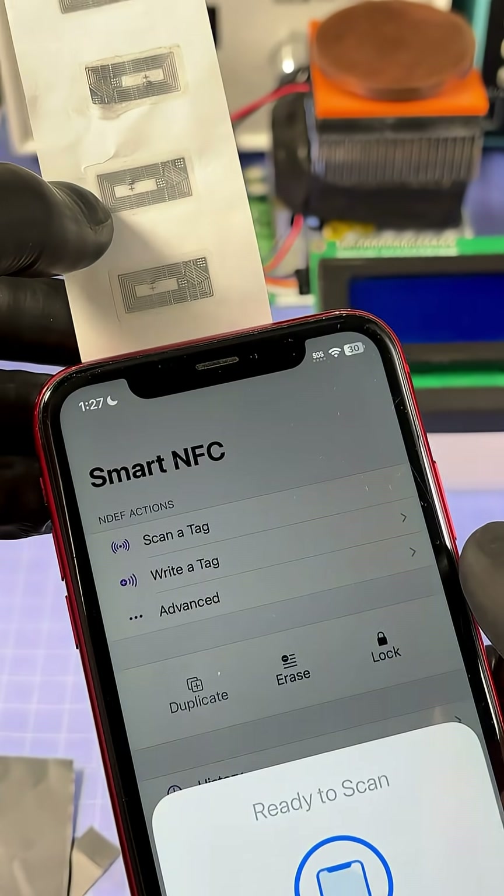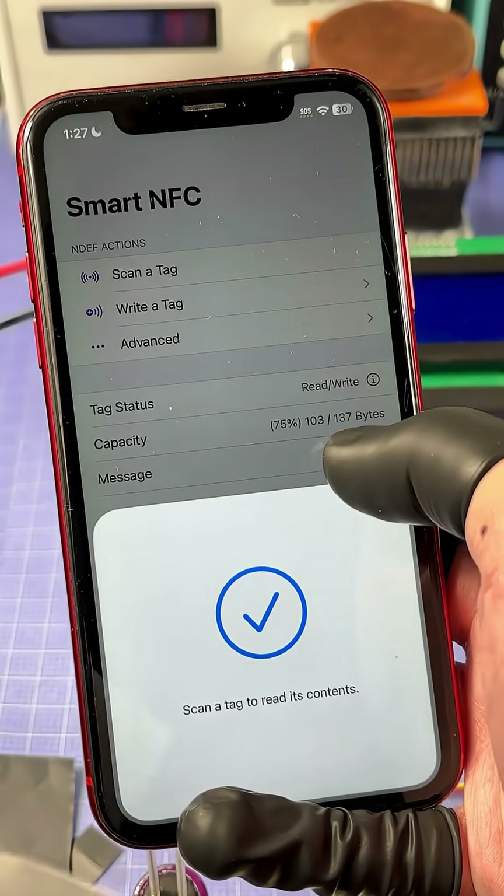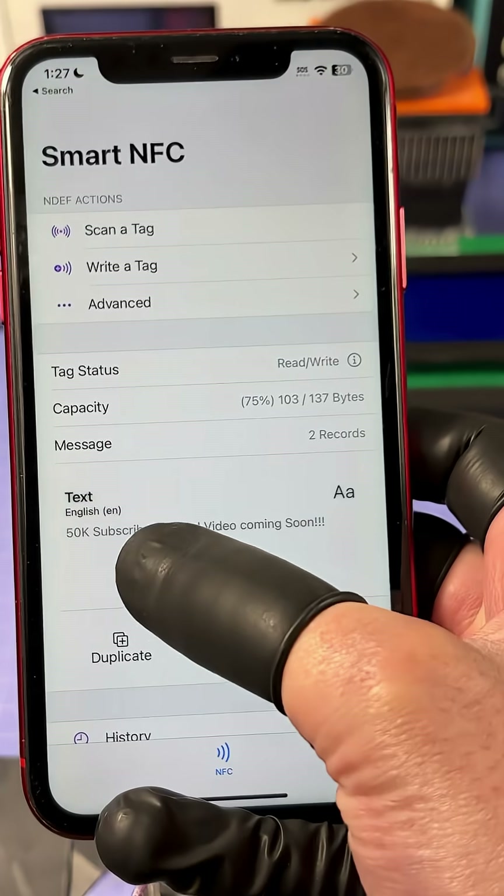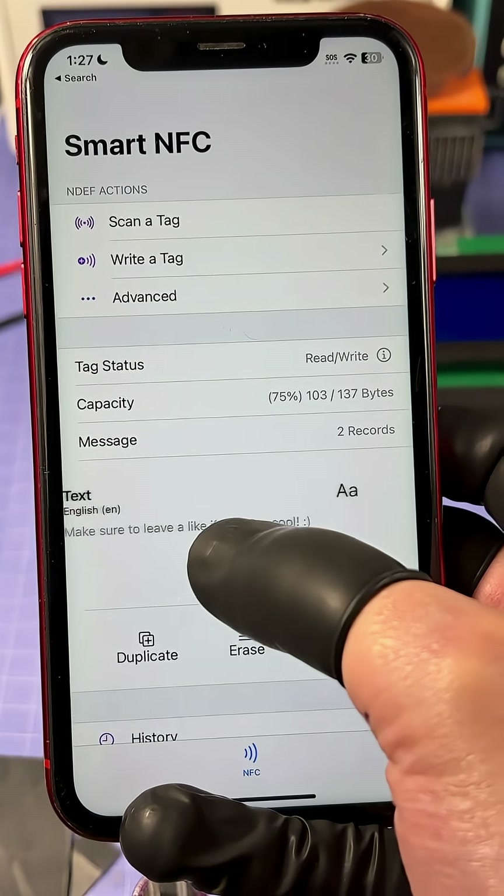Now when I go to scan it — tap it to the same one — you can see 75% of the storage is full: 103 out of 137 bytes, and both records are there. Pretty cool, right?